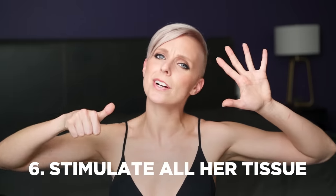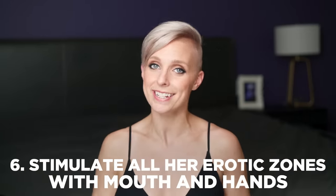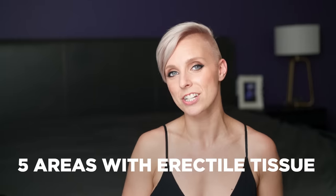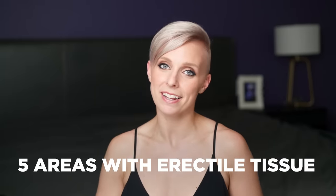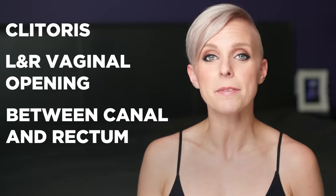Number six: stimulate all of her erotic zones with your mouth and hands. There are five different areas with erectile tissue on a woman's body — the clitoris, both sides of the vaginal opening, in between the vaginal canal and the rectum, and the G-spot. Stimulate all of them; do not neglect any of them if you truly want to create wetness.